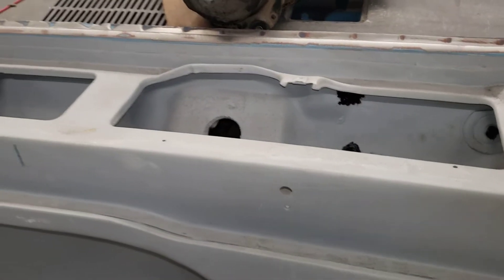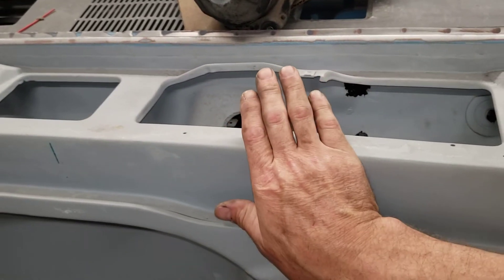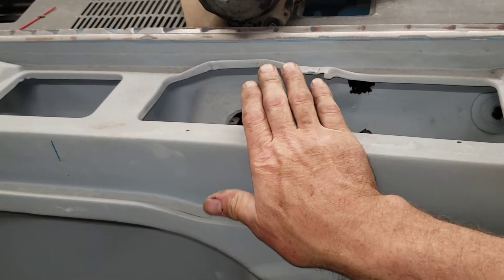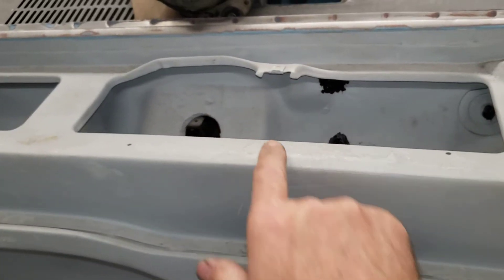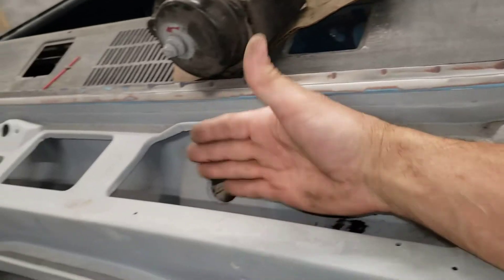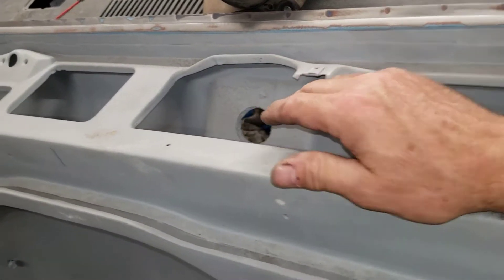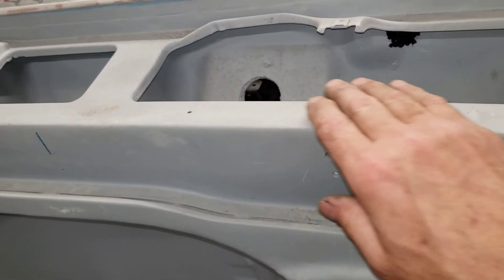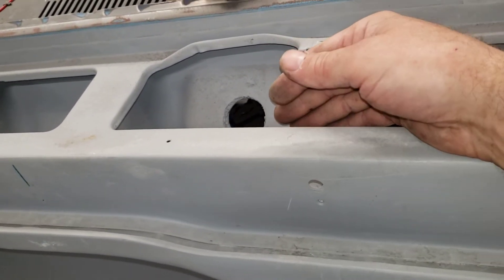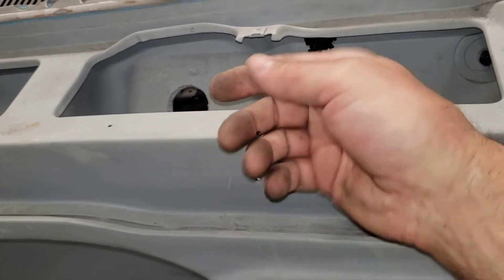The '06 motor mounts from the outside of the firewall, inside the engine compartment. We thought maybe we'd just go ahead and cut our firewall and get the right angle for the linkage to line up, but we weren't sure we'd get the right angle — or how far that motor would protrude — because there's really not a lot of room in there.